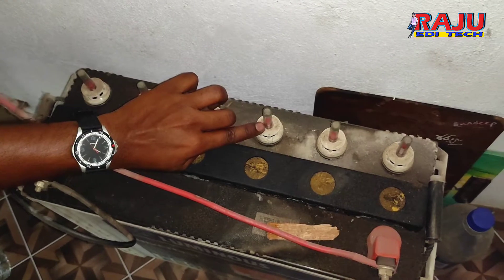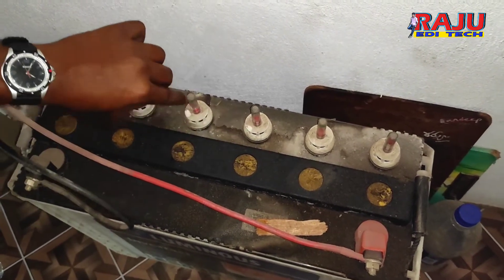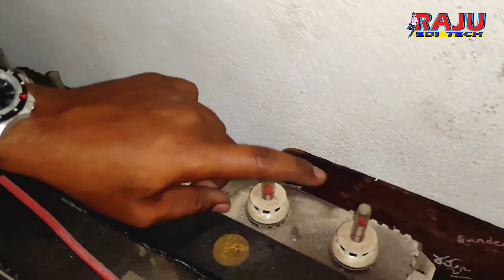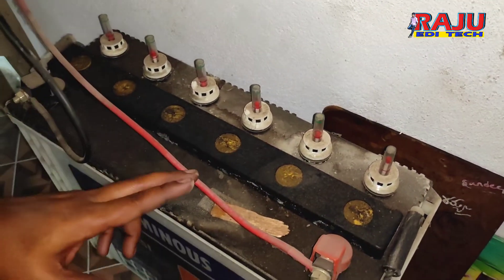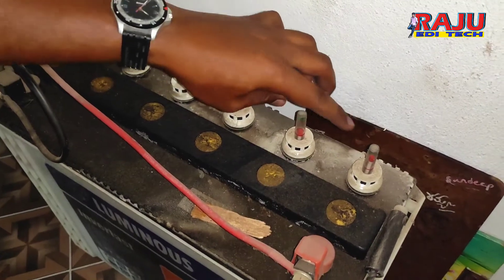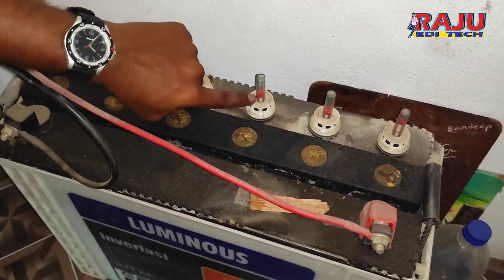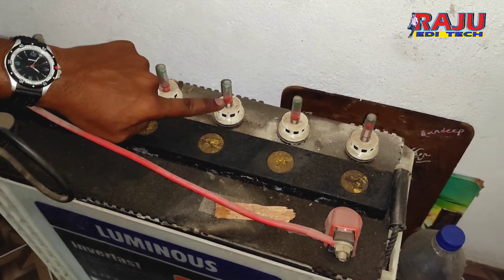So what does the red mark mean? It means the water has drained, so we need to fill with distilled water. Every 3-4 months we will check these points. If you have red points, we have to add the water.